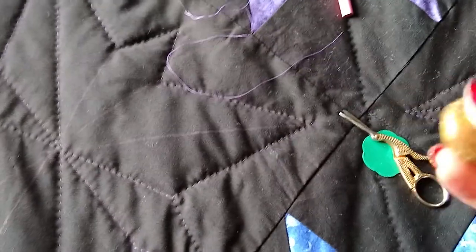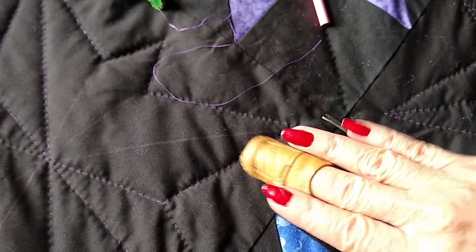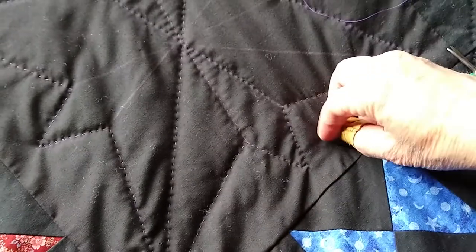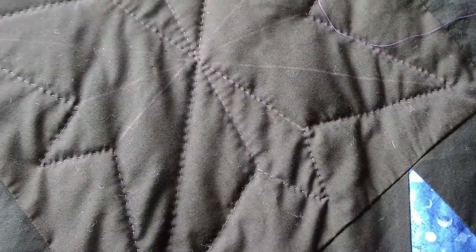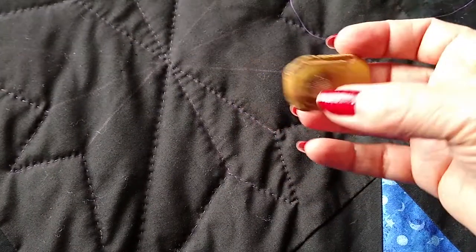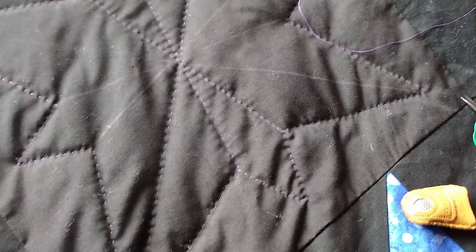I've got my thimble here. I like this particular one because, as you can see, I have long nails and it goes right over my long nails very comfortably. It can also fit over my thumb because sometimes I stitch one way and sometimes I stitch the other way. It's versatile, comfortable, and has a nice metal surface that catches the needle really well.